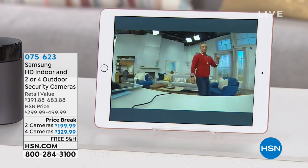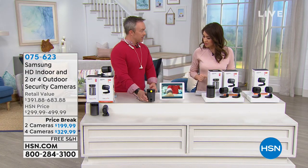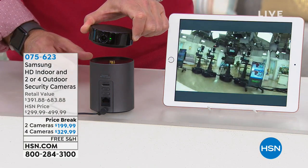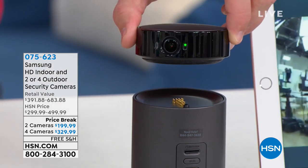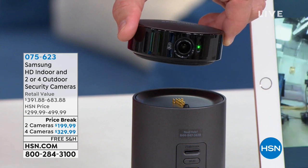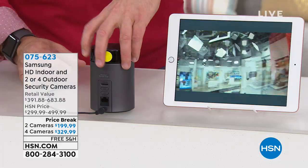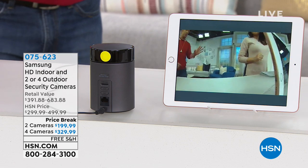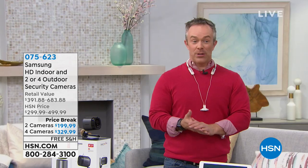This indoor camera has a unique feature: the top part pops off, so you can remove it and place it anywhere in the house because it has a built-in battery. Whether the kids are upstairs, in the backyard, or in the basement, you can monitor them. When it's on the stand, it engages the 350-degree rotation. It has two-way talk, sirens, and all the alerts you'd like. The app is included free.